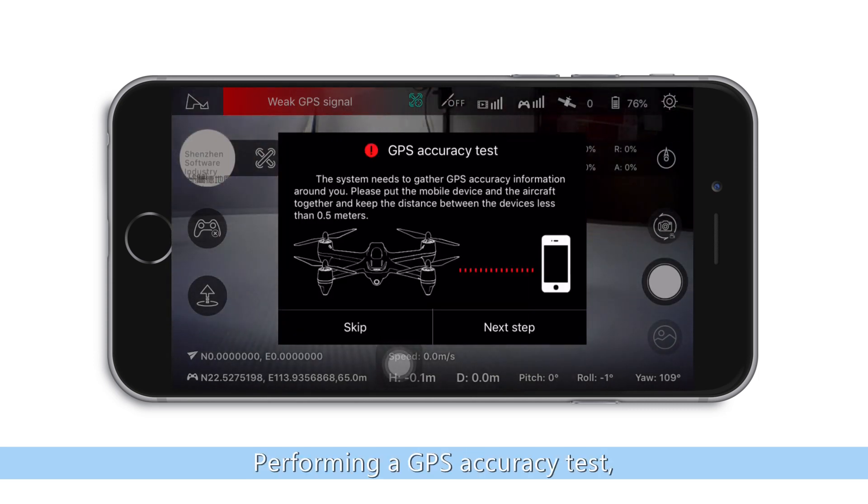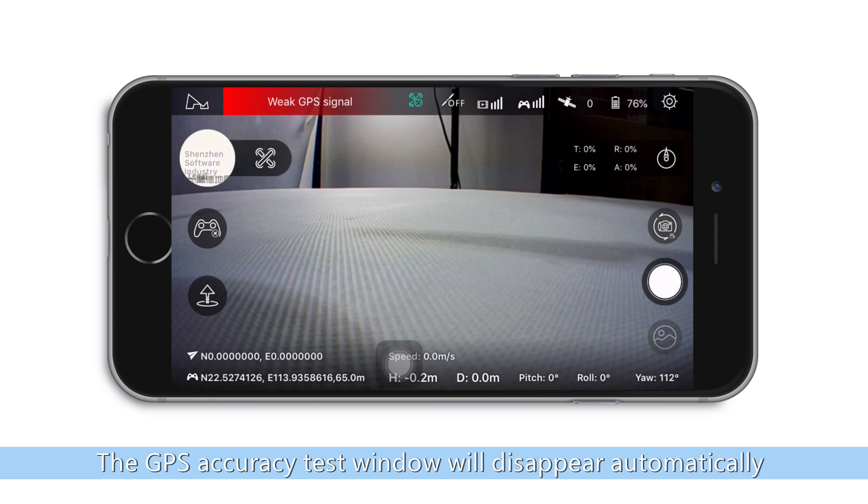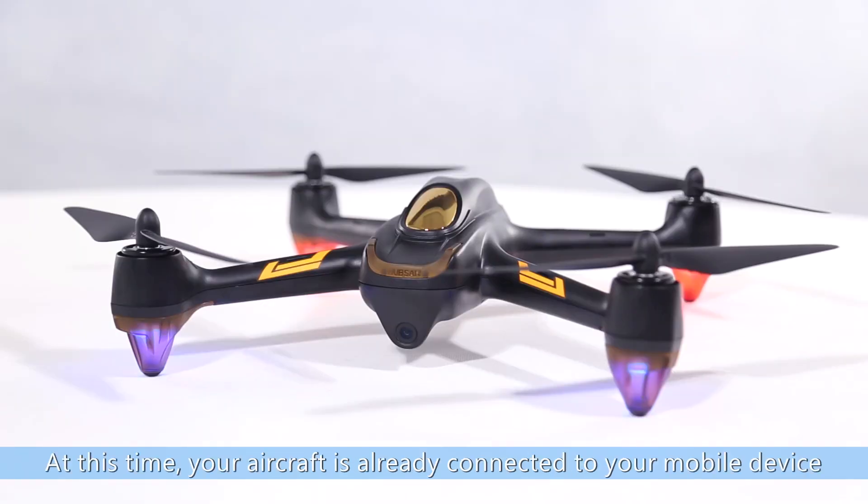Performing a GPS Accuracy Test: put your mobile device close to the aircraft. The GPS accuracy test window will disappear automatically once the test is completed. At this time, your aircraft is already connected to your mobile device.